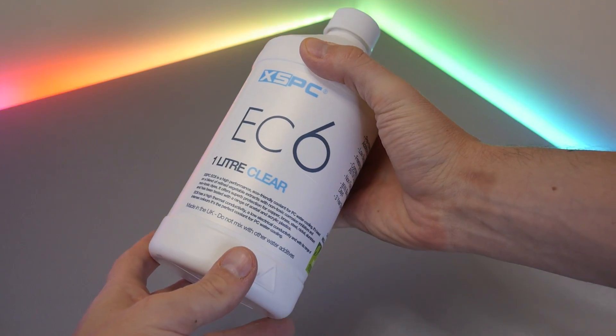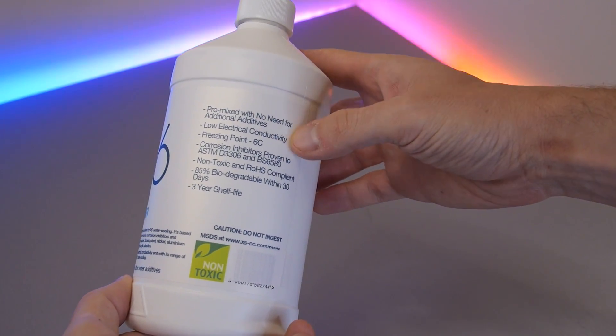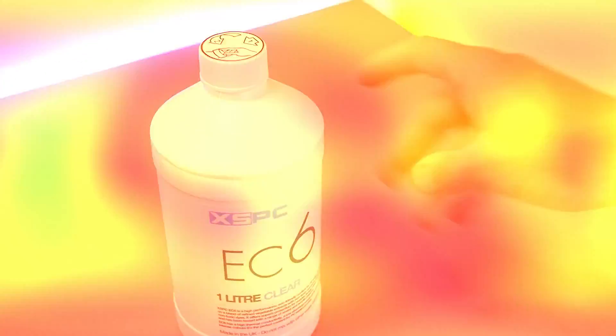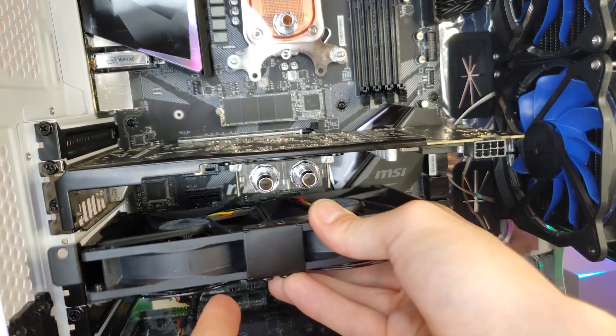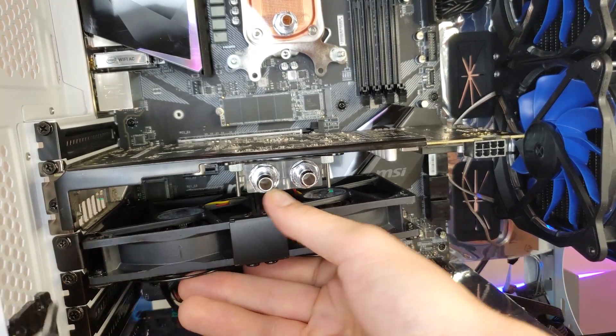Now's a good time to revisit the earlier concerns and how I've mitigated them. For the mixed metals concern, I'm using EC6 clear premix from XSPC, which has good anti-corrosive properties, though moving forward I do aim to swap the radiator out for a full copper one. I've also added some fans below the GPU to assist with memory and VRM temperatures, which may not be entirely necessary given the airflow, but let's go over the performance numbers.